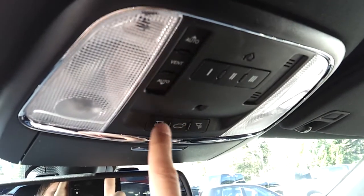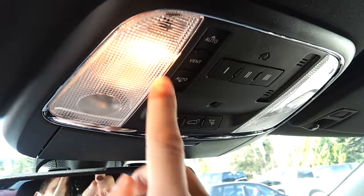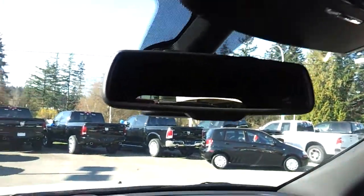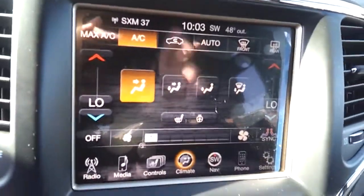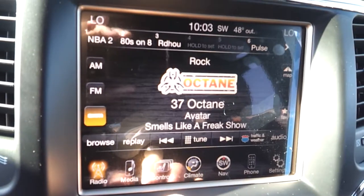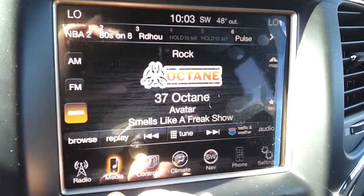Up on the overhead console, there are buttons for the sunroof, garage doors, the tailgate, and extra lights — you can enable all four. There's an auto-dimming safety mirror up front, and the side mirrors are also auto-dimming.